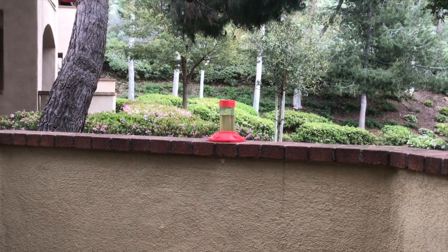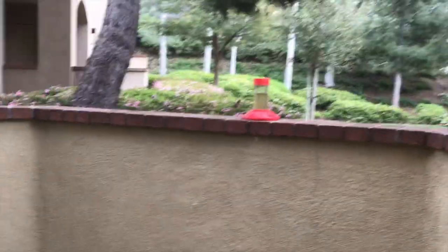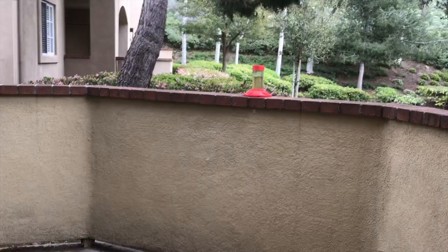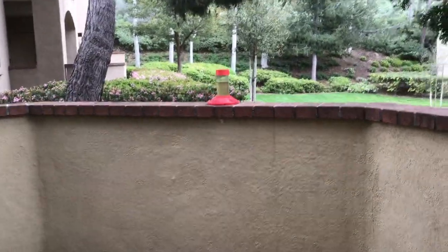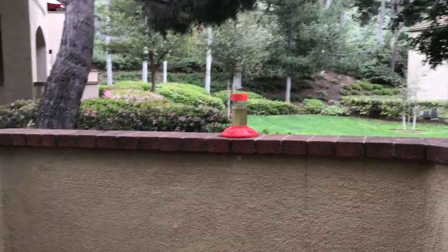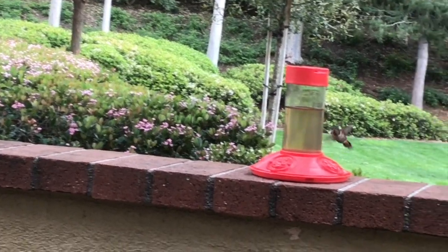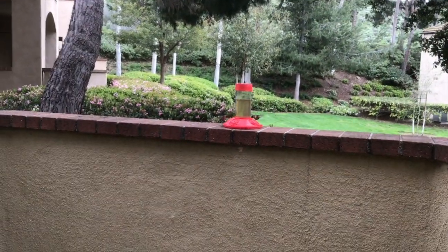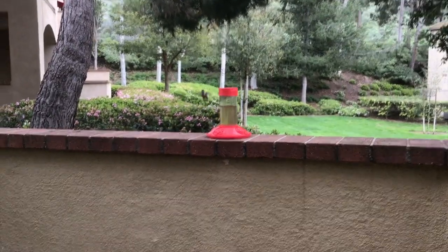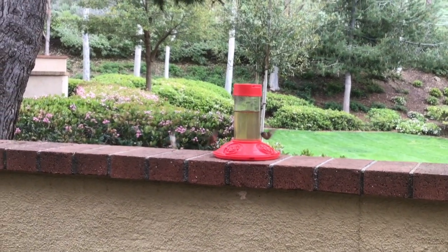There's one right there — see, guys, they love this stuff. Sorry the footage isn't the greatest right now, I'm going to see if I can get a little closer without spooking him. As you guys can see, there is a hummingbird right there. Now there's three of them — it looks like they're trying to get territorial.